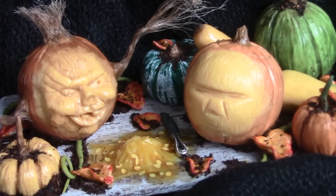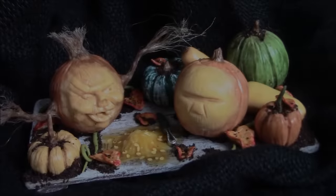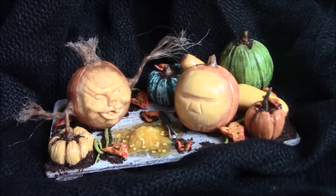Hello, it's Mayve, welcome back to my channel. Today I'll be showing you how I made this miniature pumpkin carving scene. All the materials with links will be in the description.